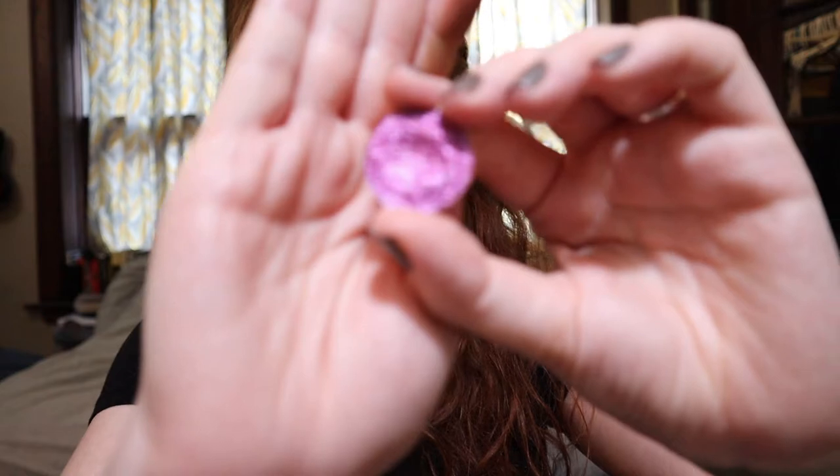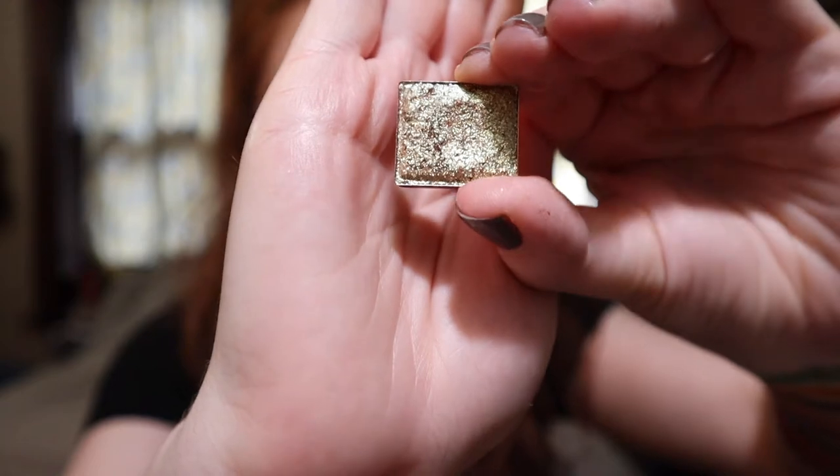For the pop of purple we have the shade Starfire from Davina — again a Galaxy Dust Shifter. And that is Starfire. Next up we have the shade Corrosion from Cleona. This is a glitter multi-chrome, very flaky — it's so pretty.